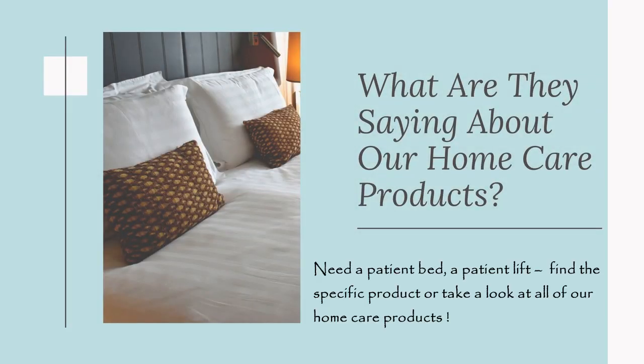What are they saying about our home care products? Need a patient bed, a patient lift? Find the specific product or take a look at all of our home care products.